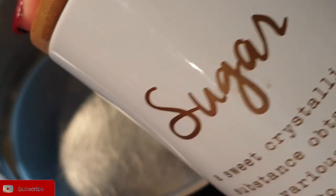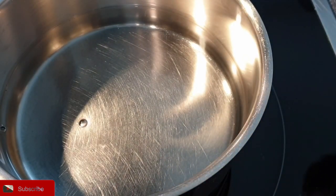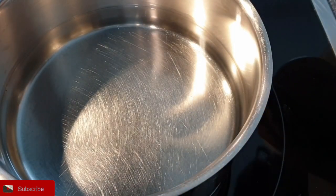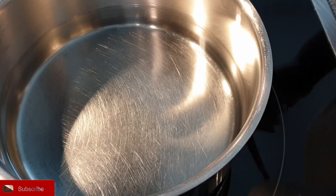For 12 grams of gelatin, I added a quarter liter of water. You can also use fruit juice if you want to. And I'm going to add two tablespoons of sugar so that it's not too sweet.